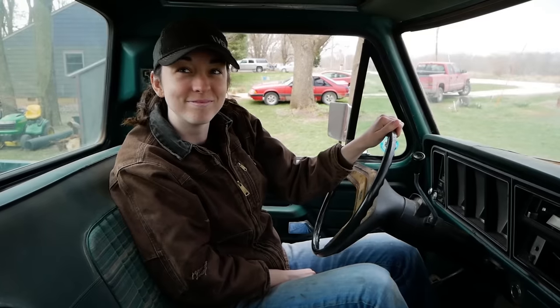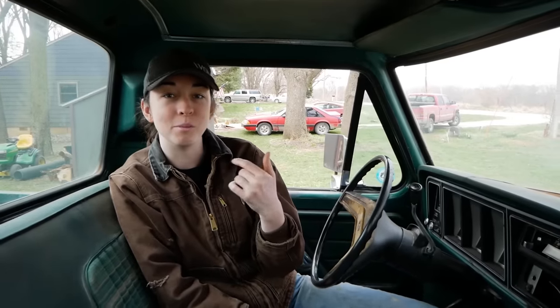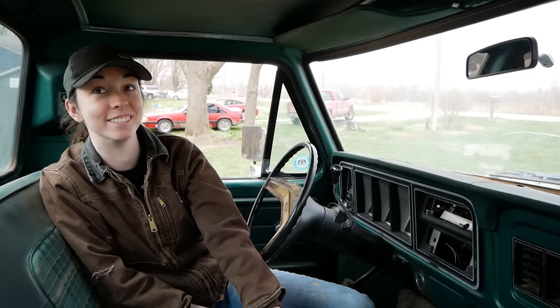Hey Mook, what are you doing today? I'm fixing this truck! Oh hell yeah, what truck is this? This is my new — new to me — 1978 F-150 Ranger Explorer package. Nice! Do you like it? It's very green.